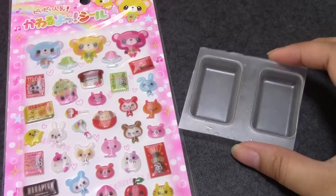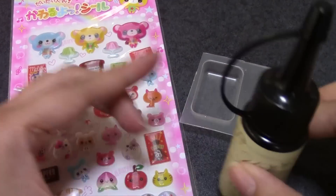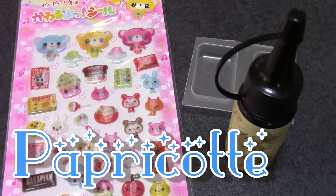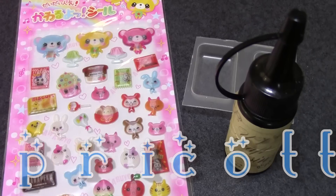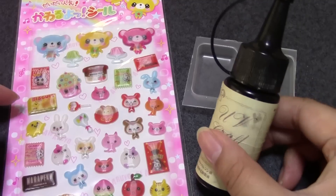So I'm going to be using this mold, and for time-saving reasons, I'm going to be using UV resin today. And if you would like to learn more about craft supplies that you love or that you have never heard about, check out Papricot, which is a collab channel that I am in with my friends. I'll put the link down below, and I would appreciate it if you would subscribe to that channel because it's cool. So anyways, I will continue.